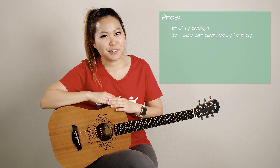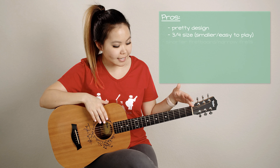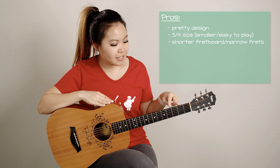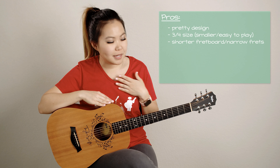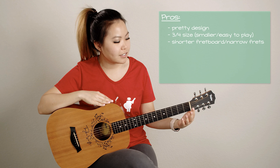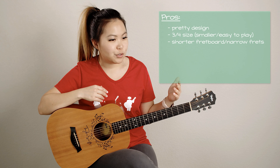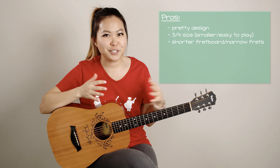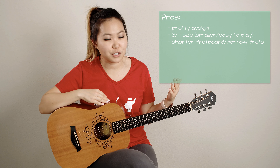With it being a little bit smaller, the fretboard is actually a little bit shorter than a full-size guitar. What that means is that each of these frets are just slightly closer together than you would find on a full-size guitar, and that helps me because my fingers are a little smaller and I have trouble with bar chords. So having these frets closer together makes it a lot easier for me to play. If you're someone new to guitar, starting kids on guitar, or you just have a smaller stature, the three-quarter size is a really great option.